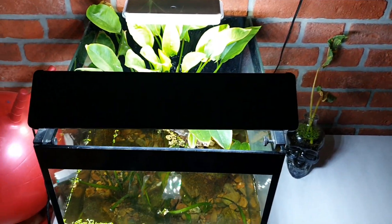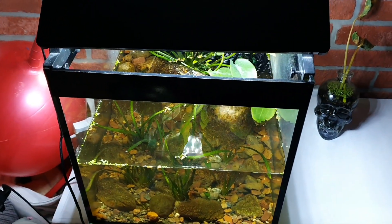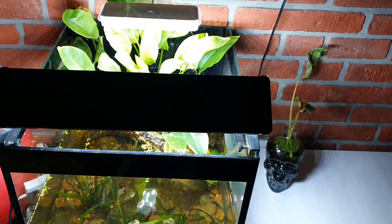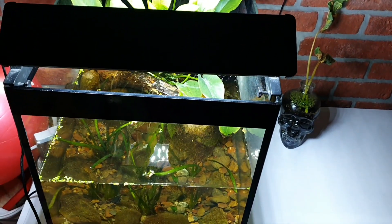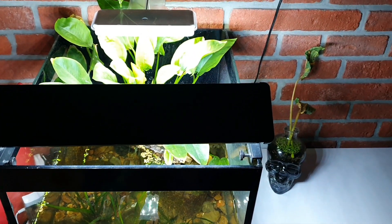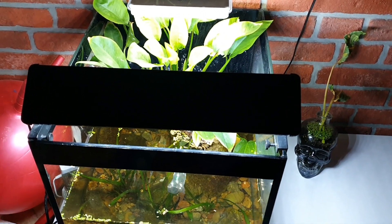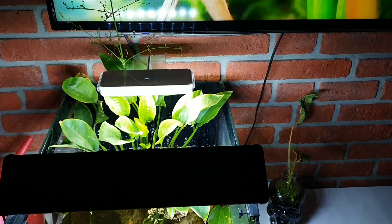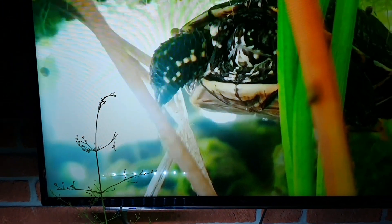So guys, the aquarium overall looks very cool, natural, and clean. Turtles are happy, I am happy and enjoying taking care of them. That's everything for this video — don't forget to subscribe, and see you in the next one.